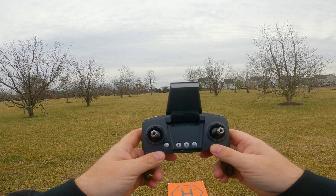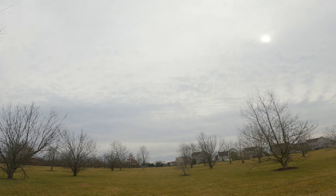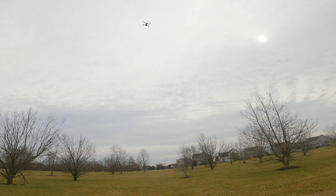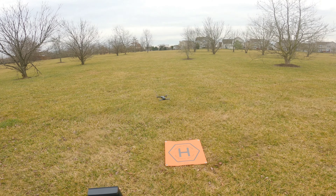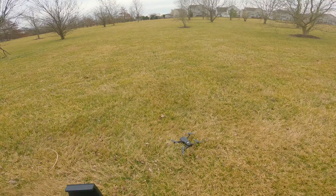Now going to try the return to home. Right here you'll see the little H button — go ahead and push that. Now the drone is going to fly back to the position that it came from. Pretty fast actually. So now it's coming back to us and it's starting to descend. We took off from the landing pad and we were within about three feet. Not bad at all — I'm actually really impressed with that. The return to home seemed to work really well.